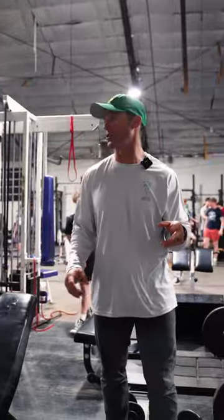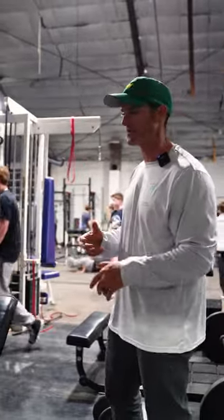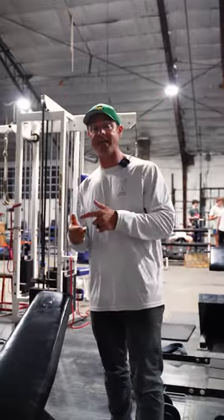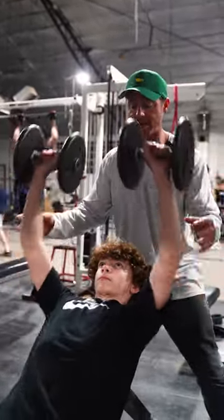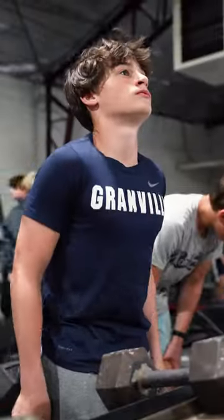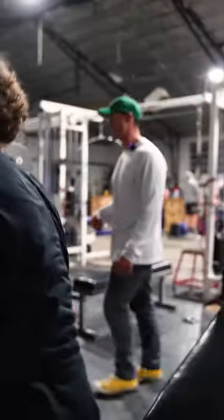We've been running a cycle with these younger dudes where we go conjugate bench work. We'll go against a band, like an orange band, mild resistance. We'll go close grip max flat bench. We'll do a bodybuilding day then go back to a regular max. That's been our four-week cycle. They're on their bodybuilding day so we're doing incline as a priority with dumbbells, then a lot of shrug work, then flat bench, and then a bunch of supporting structure. They've been moving up almost every week.